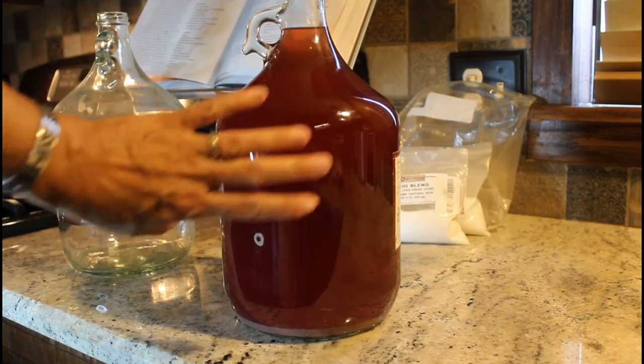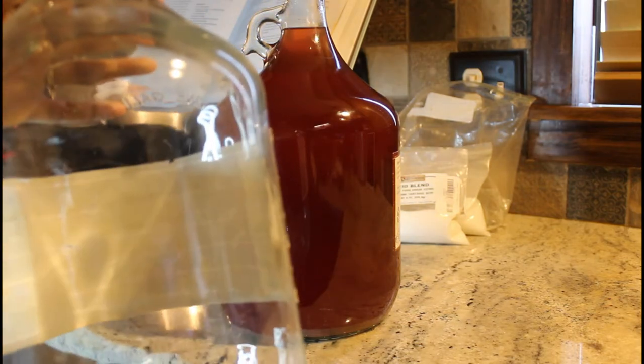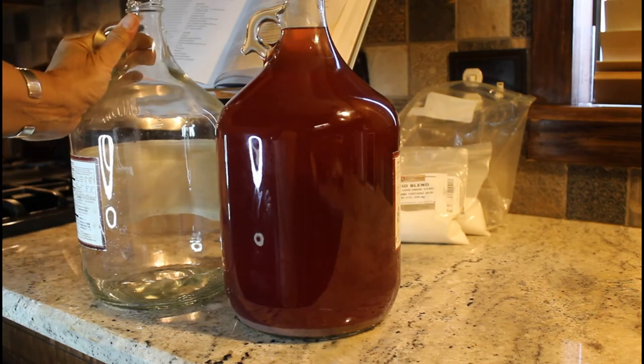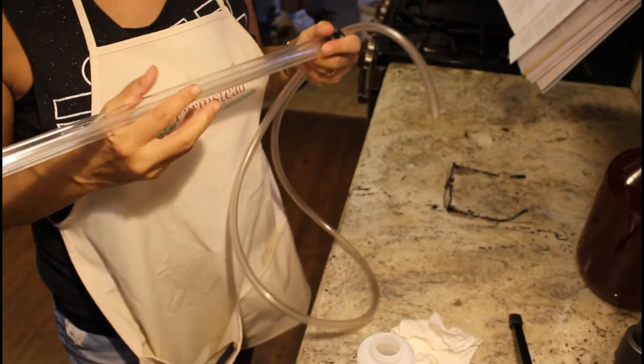What I'm deciding to do right now is go ahead and siphon all of this out and put it in a clean jug. This one has been in storage so I'm going to need to clean and sanitize it, and when I'm ready I'll come back and show you how to do that.